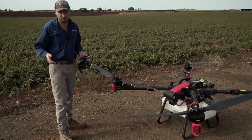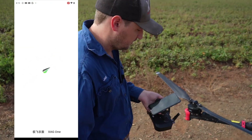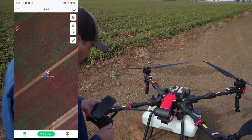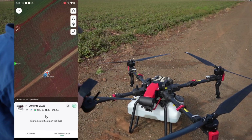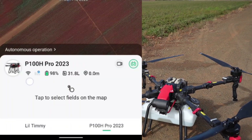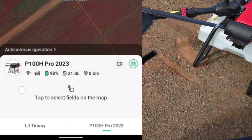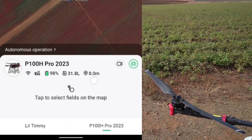Now we'll go to the phone or tablet. The app is XAG1 — you can see it's already picked up the P100 in the field and shows a satellite map of where we are. If we go to Operation in the middle, we can see a few drones because we've been swarming, but we'll choose the one we're using: P100 Pro, bottom right corner. You can see the connection bars, VRTK connected, 98% battery, 31 litres loaded, zero metres away.